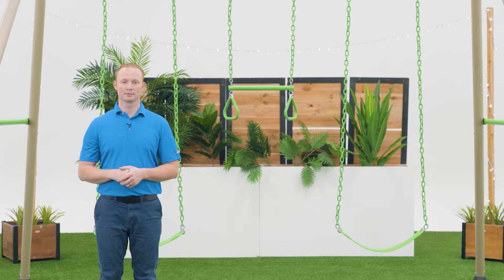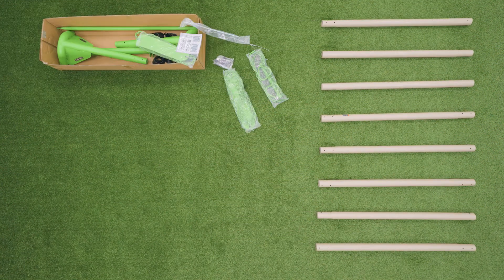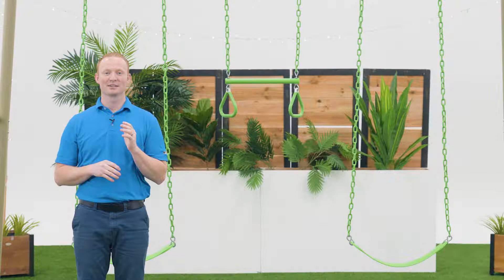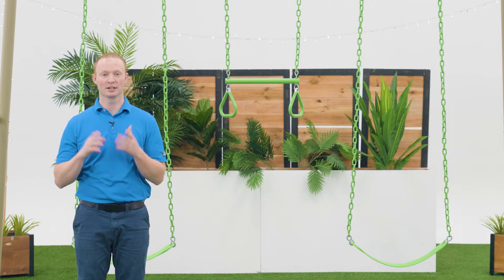Now let's take a look at what comes inside the box. There are steps within this assembly that require more than one person, so be sure to have at least one other adult available to help.